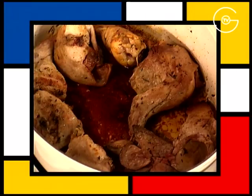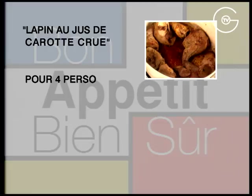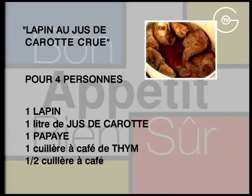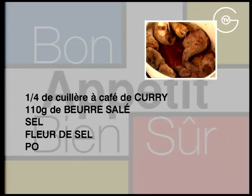Lapin au jus de carotte cru. Pour 4 personnes : un lapin, un litre de jus de carotte, une papaye, une cuillère à café de thym, une demi-cuillère à café de romarin, un quart de cuillère à café de curry, 110 g de beurre salé, du sel, de la fleur de sel et du poivre du moulin. Merci d'avoir regardé cette vidéo !